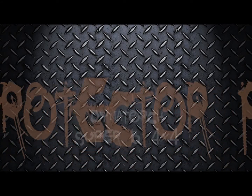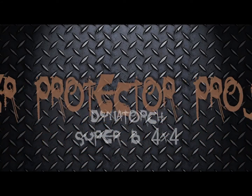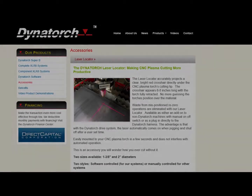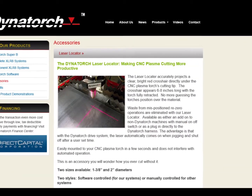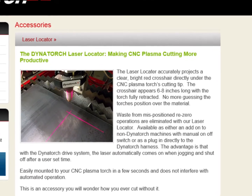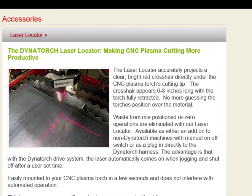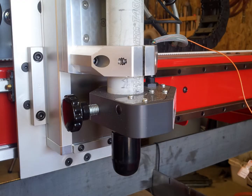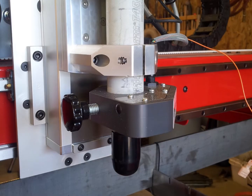Welcome to another short video about the Dynatorch Super B. This is a laser protector project. When we bought the Dynatorch we opted to buy the laser locator — it fits onto the bottom of the torch, allows you to line up the plates very accurately, and it's been fantastic. It was worth the extra two to three hundred dollars on top of the price.